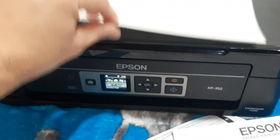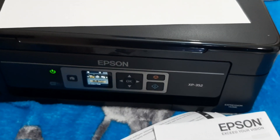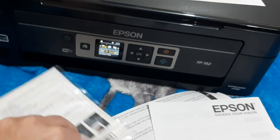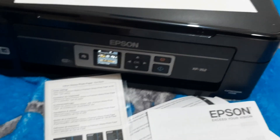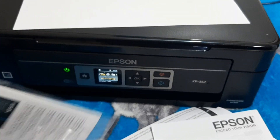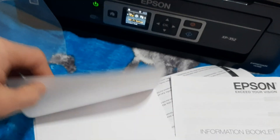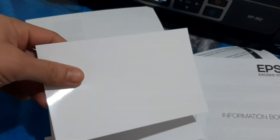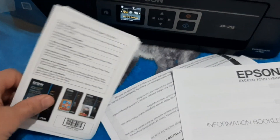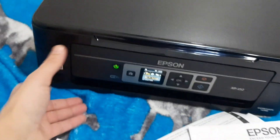I'll show you some more — a photo card is included, which is really amazing. I think this is for printing your photos. Yes, a photo card is included.